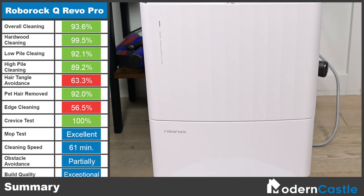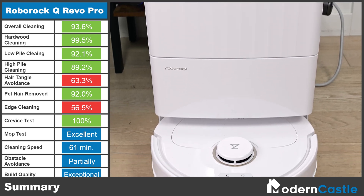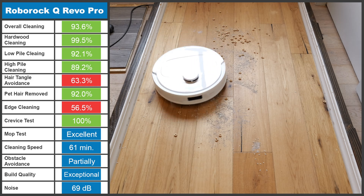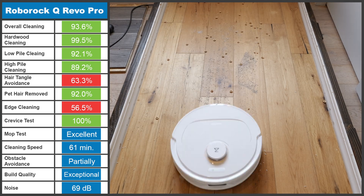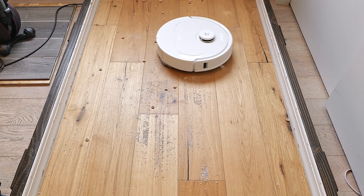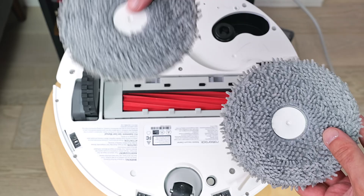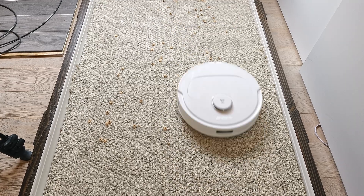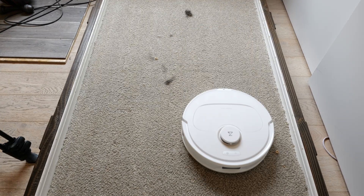Roborock is one of the most well-established brands in the robot vacuum mop combo market, with some truly exceptional robots that we've previously tested. While the Q-Revo Pro had some minor issues with navigation and edge cleaning, it's still a great robot for both the price and cleaning performance. Its debris collection, worry-free maintenance, and user-preference customizations make it a serious contender for anyone looking for a mid-tier priced robot.